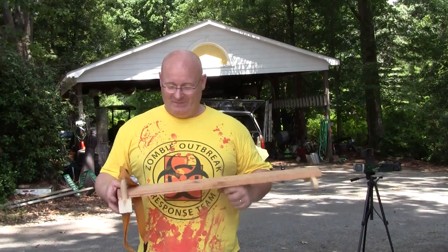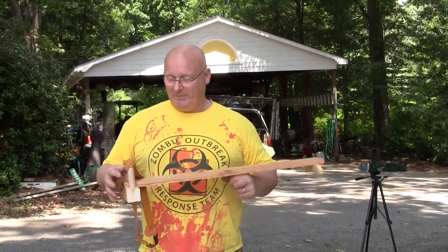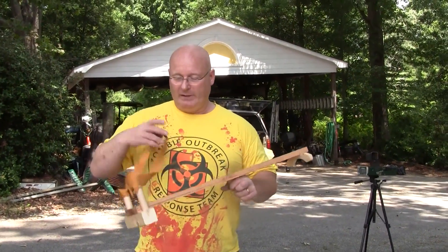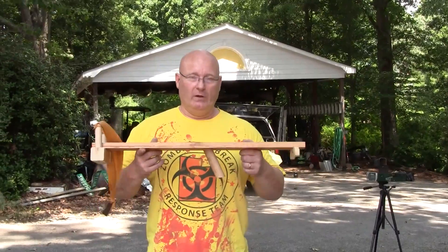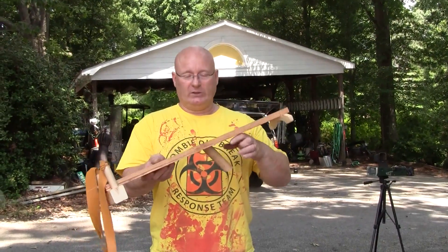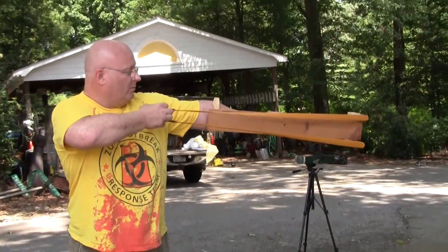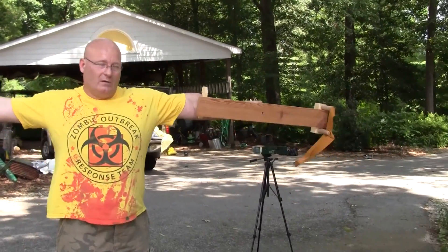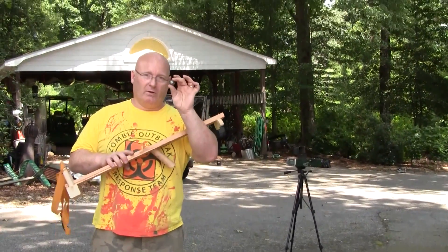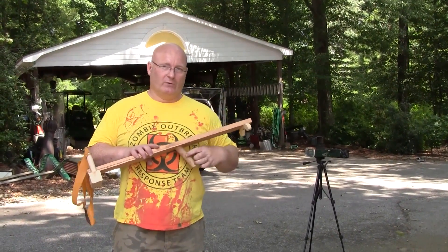Hello and welcome to the Slingshot channel. I'm here in Greenville, South Carolina together with Nathan Masters, and I moved all the way to the US for this video simply because I want to test a record shot. We are going to shoot with this very simple draw-length extended wrist brace slingshot — you put it on your arm, pull, and you have a lot of power and a long draw. We are going to shoot 25mm steel balls and chrony the results, and the goal is to beat the current record which is 112 joules.